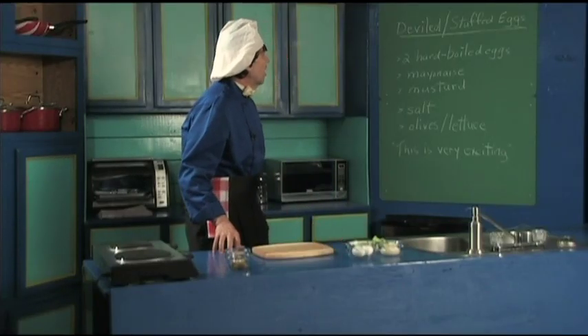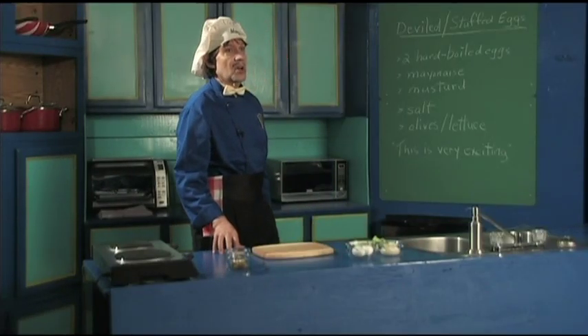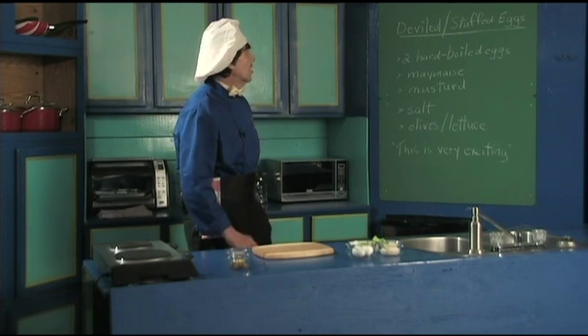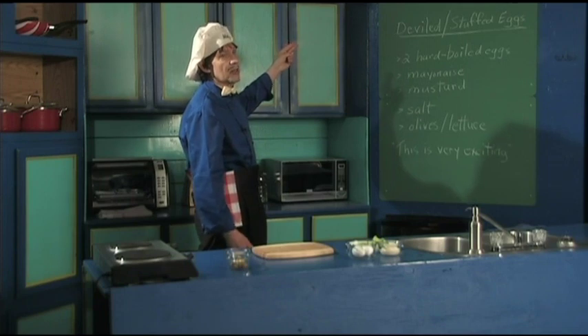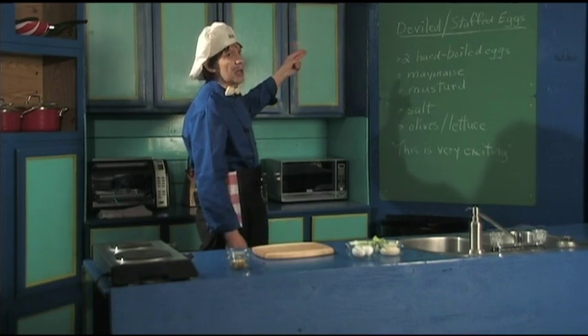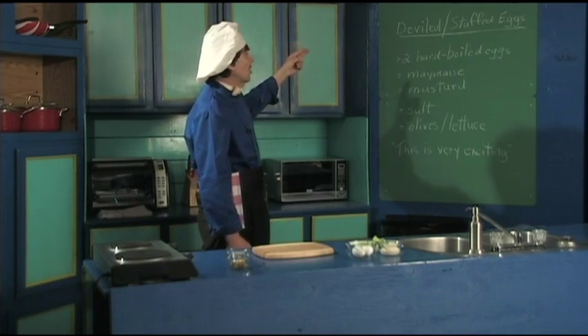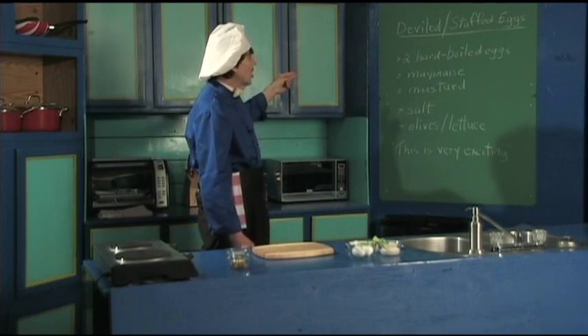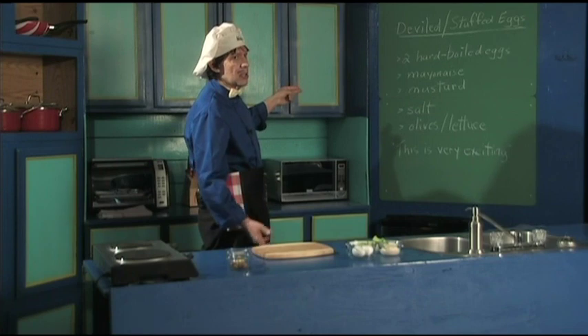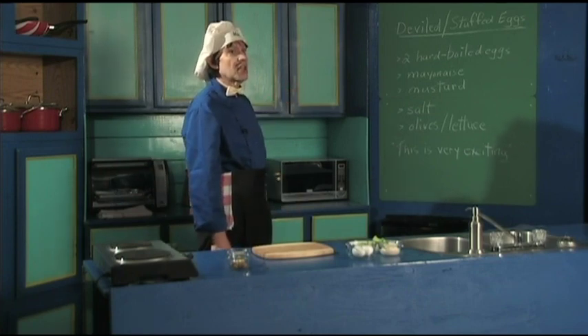This is called deviled eggs, or also called stuffed eggs. To make this, today we're going to use two hard-boiled eggs. You can use more eggs if you're making more, but today for the demonstration we're going to use two. You need some mayonnaise, mustard, salt, olives, and lettuce to make the garnish look good.